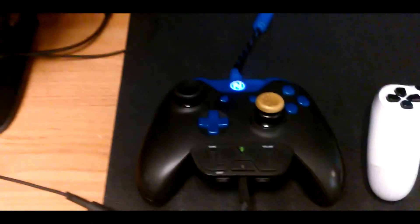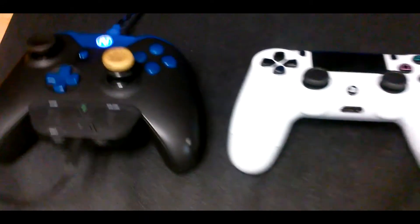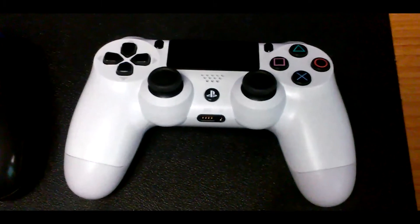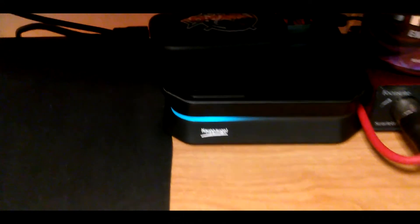Above the bass speakers I have the Turtle Beach tournament mix amp, and below that is the 2013 Astro mix amp. Below that is my Xbox One Scuf Gaming controller Envious Edition — I have my Control Freak Outburst and 2015 COD Champs on the controller along with the Turtle Beach Xbox One adapter. Next to that is the simple white PlayStation 4 controller, which I prefer a lot. Next to that is my Hauppauge HD PVR 2 capture card, and on top of that is the Elgato HD60 capture card.